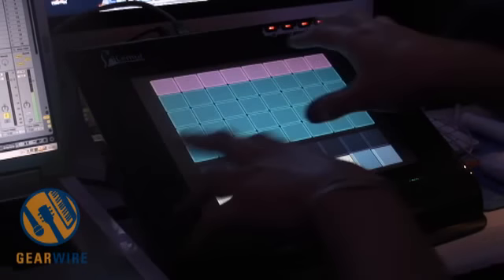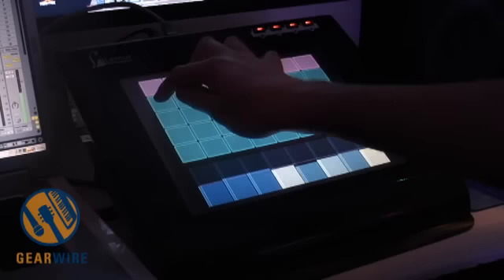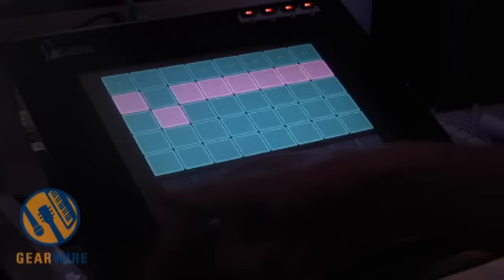Over here I can actually change the kits. This is kit number one, and here kit number two. Or I can just change the snare drum like that.